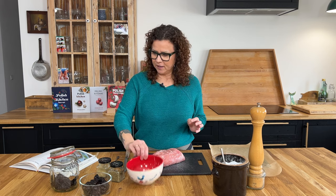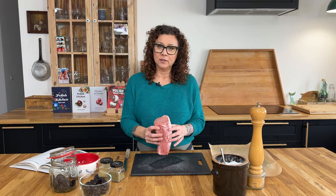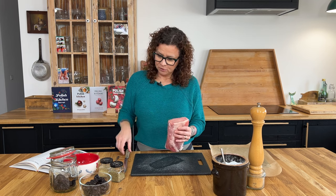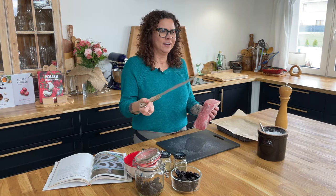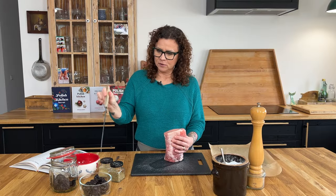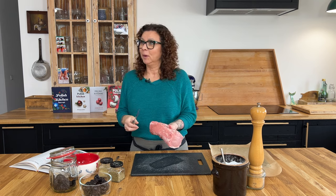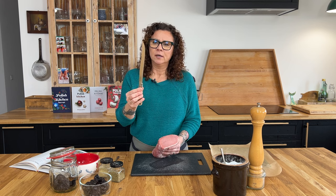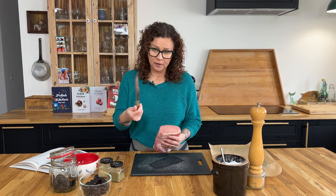I have a gorgeous pork loin here. This is a loin, not a tenderloin, so it will be the fatter one. What we're going to do is make a hole right through the loin and then stuff it with prunes. I have this nice thin and sharp knife — if it was a little bit thicker it would work as well, but I like using this one.